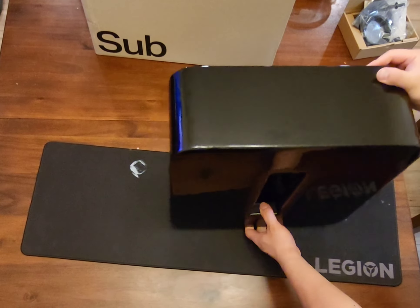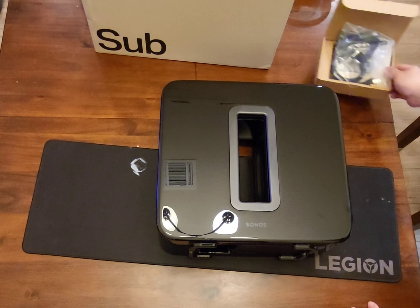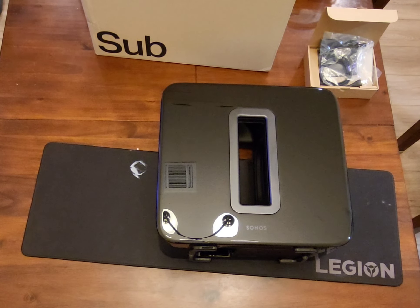Here's the cleaning cloth. That's the unboxing for the Sonos Sub Gen 3.